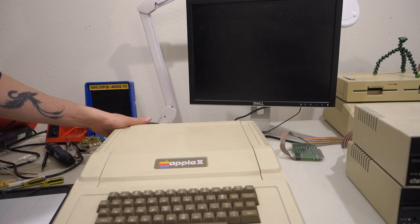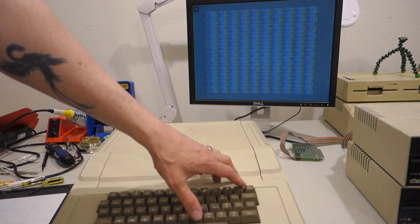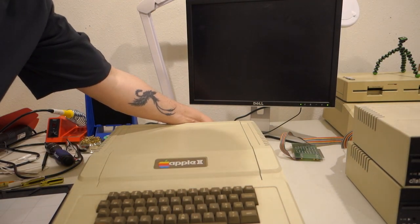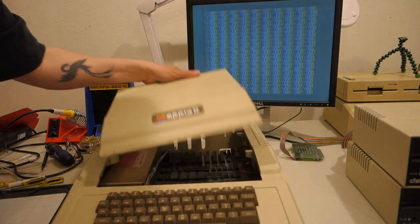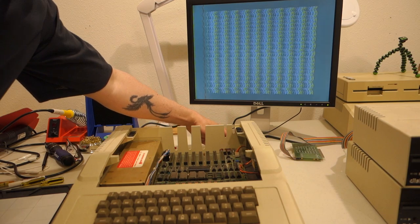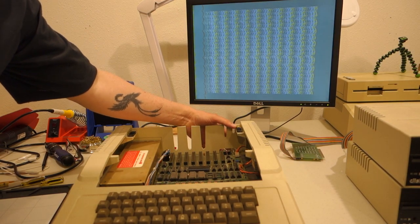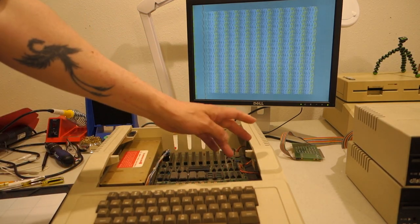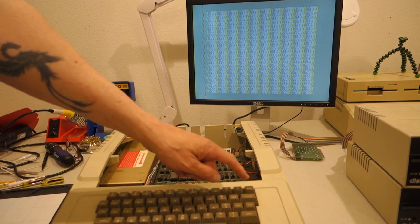Let's get started. We'll plug it in and see what happens. Look at that screen. Do you think it's the actual monitor? I think maybe the video connection is a little bit loose back here. But when we hit the reset — that is the Apple II beep.